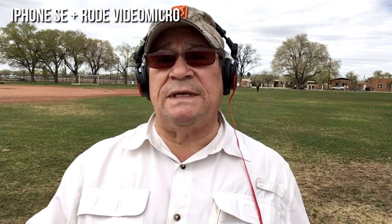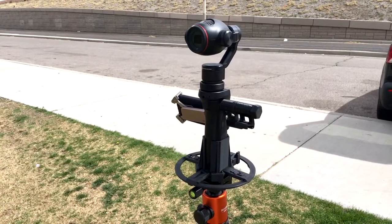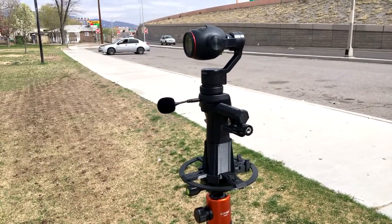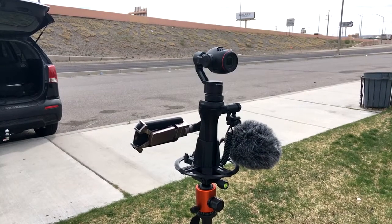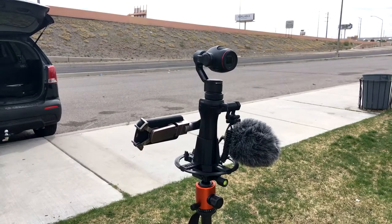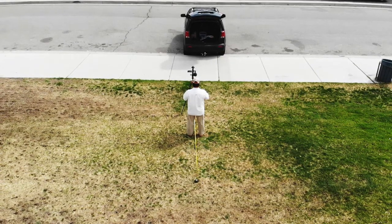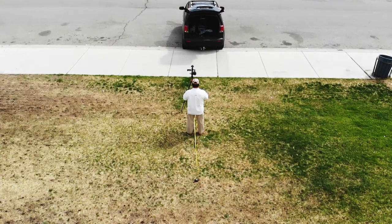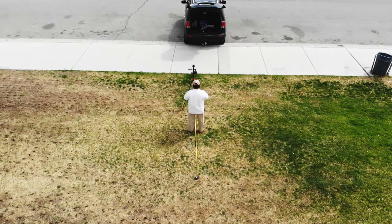Today we're going to test the Osmo Plus in three states. The first state is the Osmo Plus with its embedded microphone. The second state is the Osmo Plus with a microphone that comes with the kit. The third state is the Osmo Plus with the Rode VideoMic that I'm using to record this part of the video. I've laid out a track of three pegs in the ground — one three feet away from the camera, the next six feet away, and the next nine feet away. I'm going to run all three tests at all three distances.